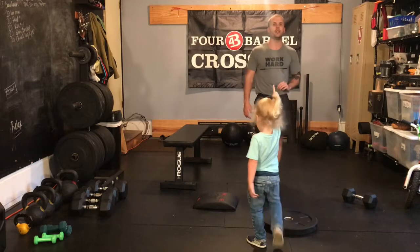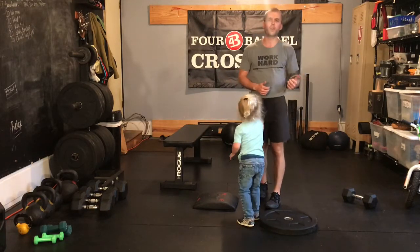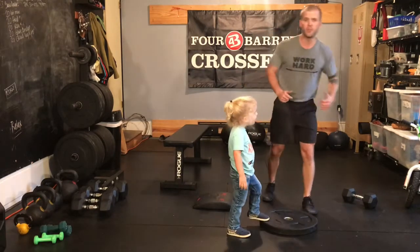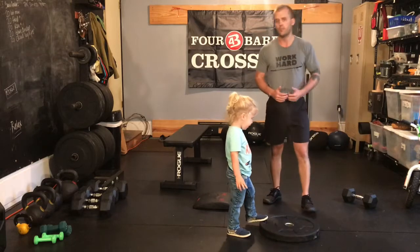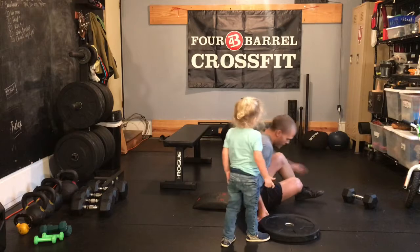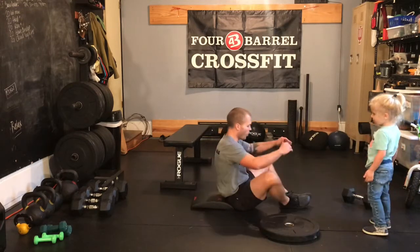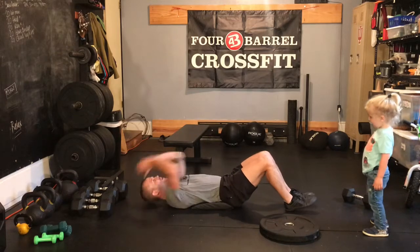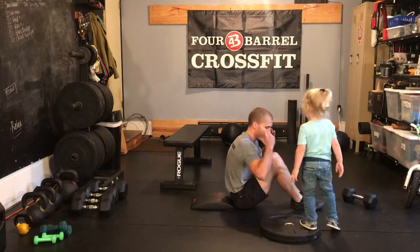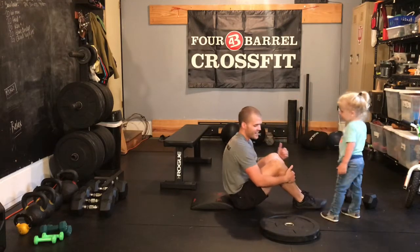Then we're going to go into our next five-minute AMRAP — 200-meter run. Push that run again. This time we're going to go 15 sit-ups. We're dropping down the movement difficulty so that you can move a little bit quicker, and that's why the reps are going up. Sit-ups can be bent knee, straight leg, or butterfly. Touching the ground behind us, throwing our elbows towards our hips, and then reaching forward so that our shoulders get forward of our hips each time.